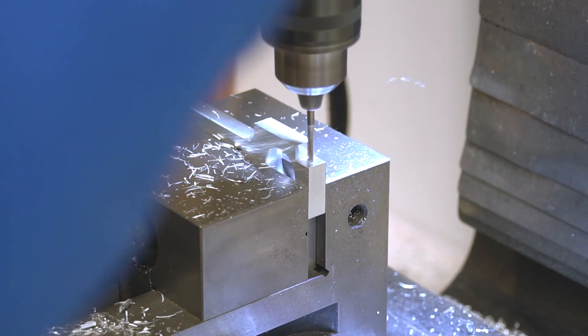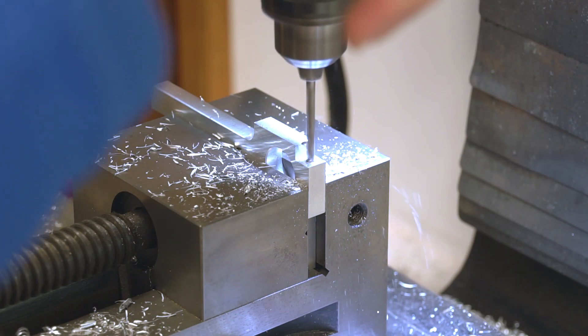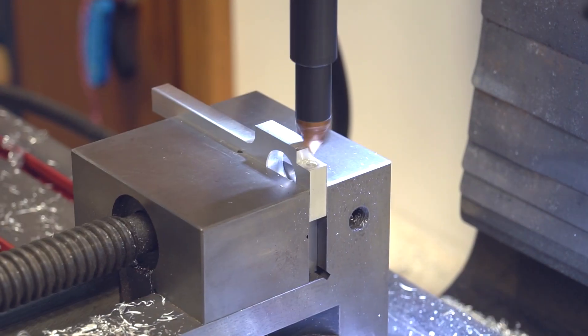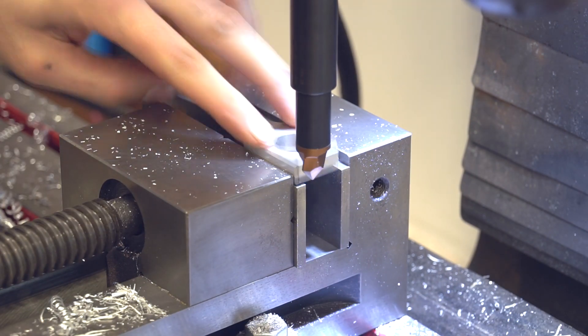Now continue milling to get space for the screw head. With a 3.3mm drill bit, drill 25mm deep, then with a 4mm drill bit drill 15mm deep and cut the edge. Here I use this special tool for cutting a 45-degree angle. After a bit of playing around the part looked much better.